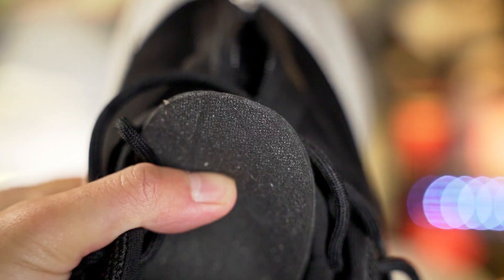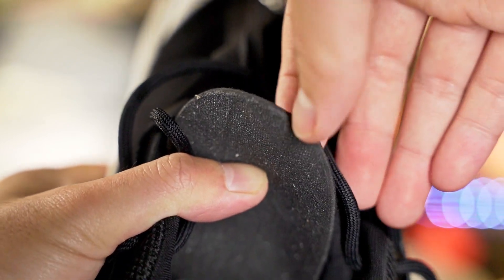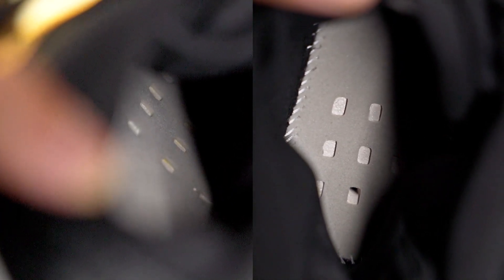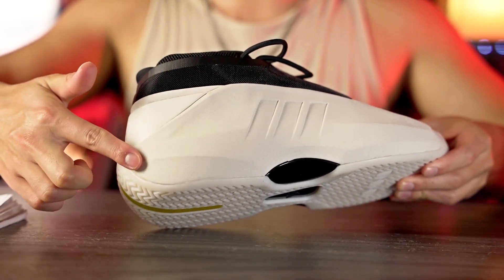Moving on to the insole — it's really crappy, super cheap feeling, very thin, just a regular Adidas insole. Adidas just doesn't seem to care about insoles. However, the strobel board is actually kind of soft with holes in the heel and forefoot. When I pressed on it with my finger and had the shoe on it was actually pretty damn soft. Underfoot cushion feels pretty damn nice — coupling that with the exposed foam and a little compression in the heel, it feels way better than the original shoe this is inspired by.